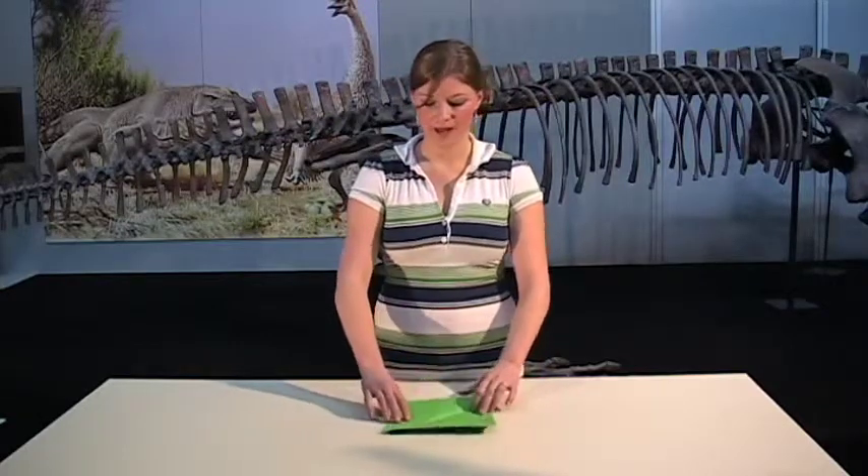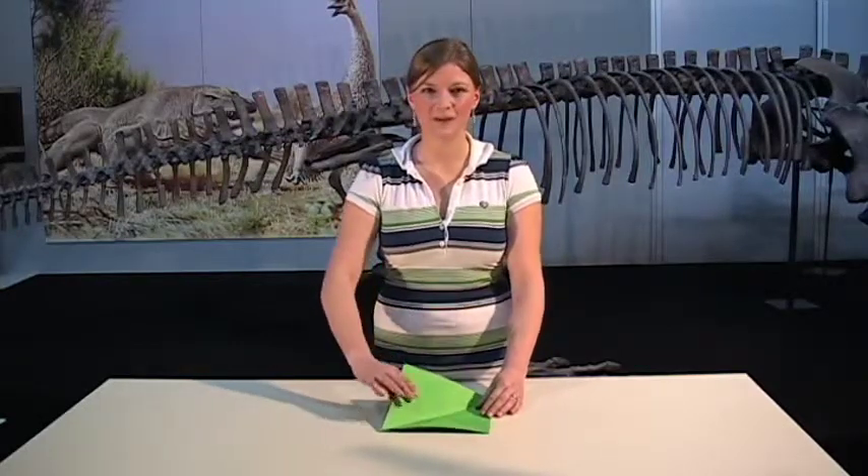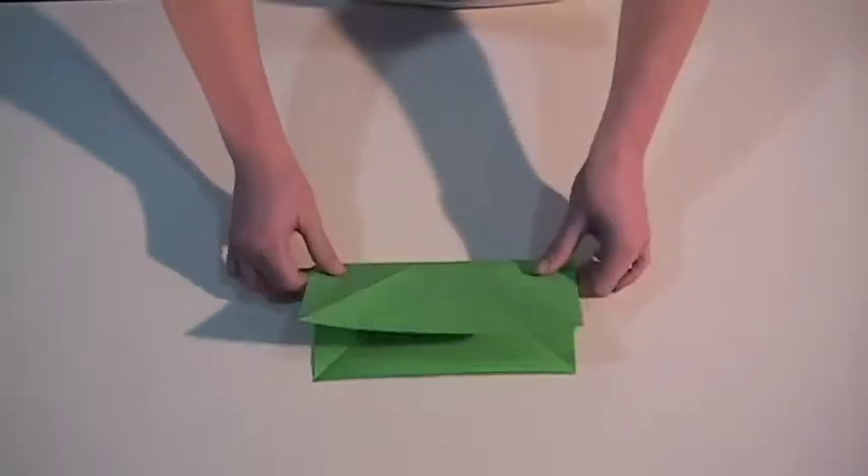Open it up again and now we're going to fold it in half. But instead of making a triangle, this one should make a rectangle shape.